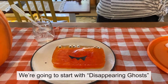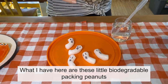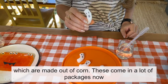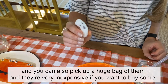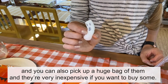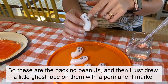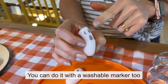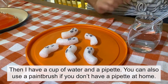We're going to start with disappearing ghosts. What I have here are these little biodegradable packing peanuts, which are made out of corn. These come in a lot of packages now and you can also pick up a huge bag of them — they're very inexpensive. I drew a little ghost face on them with a permanent marker, though you can use a washable marker too. Then I have a cup of water and a pipette.